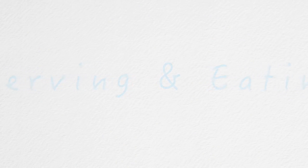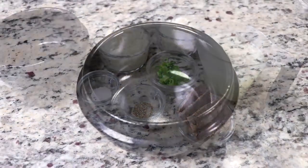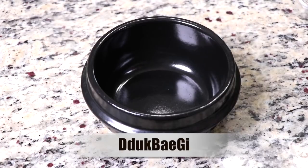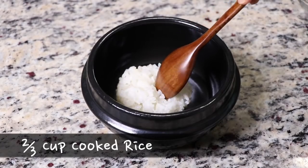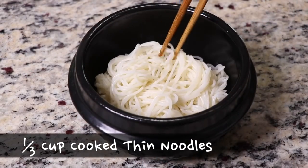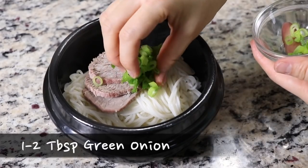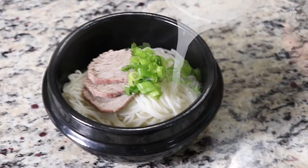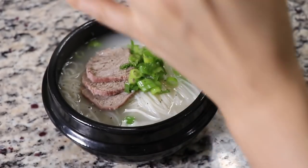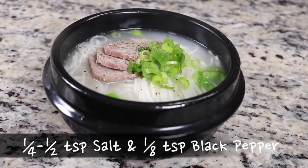By now the broth will be hot — it is time to serve and eat your delicious Seolleongtang. These are all the ingredients you need for one serving. If you want to serve it boiling hot, which is the typical way in Korea, serve it in a Korean clay pot called a tukbaegi. Put about two-thirds cup of cooked rice in the clay pot and spread it evenly on the bottom. Place about one-third cup of noodles on top of the rice. Put the beef slices on top of the noodles, and put 1 or 2 tablespoons of chopped green onions next to the beef. Slowly pour 1 and a half cups of hot broth into the bowl. You serve it with salt and black pepper so individuals can season it to their own taste.